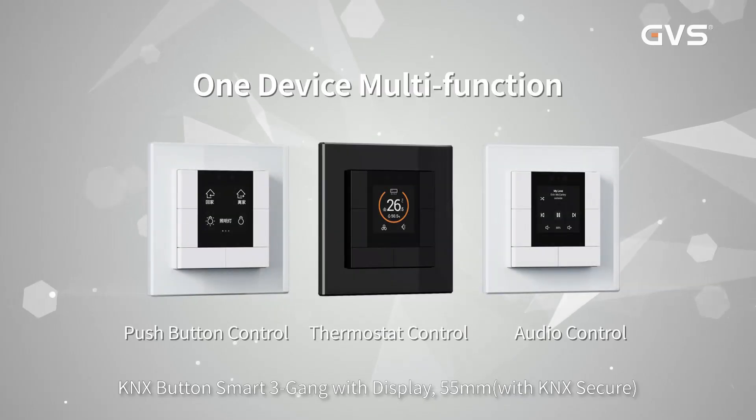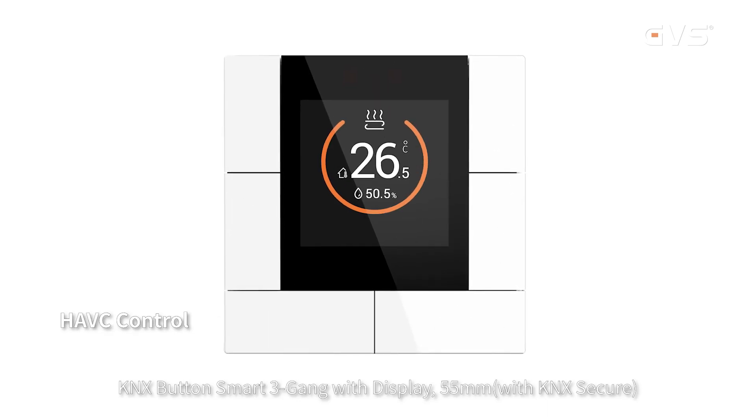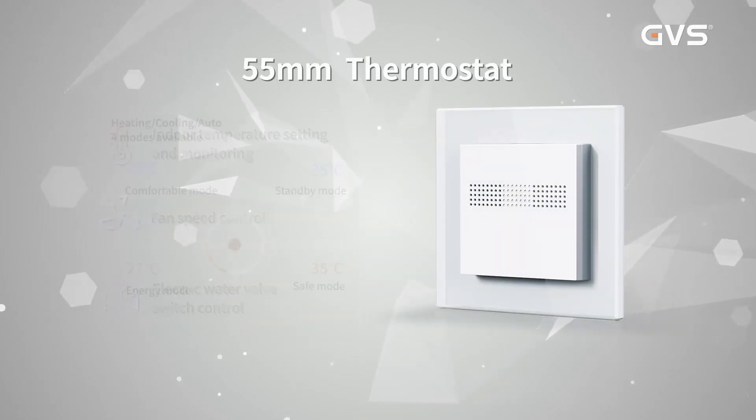KNX Button Smart 3 Gang with Display, 55mm, with KNX Secure — small in size, but giant in functions. KNX Thermostat Light, 55mm.